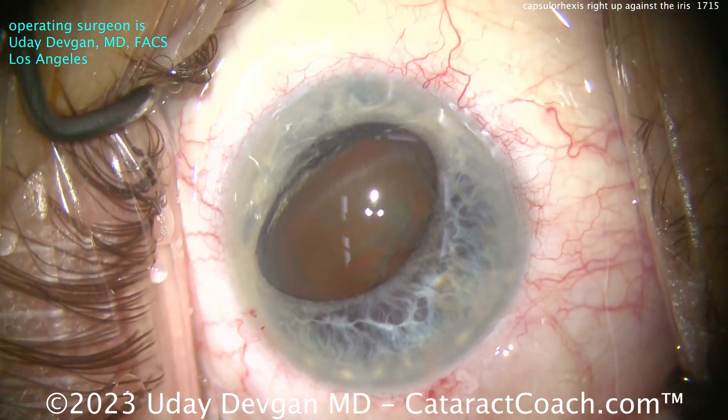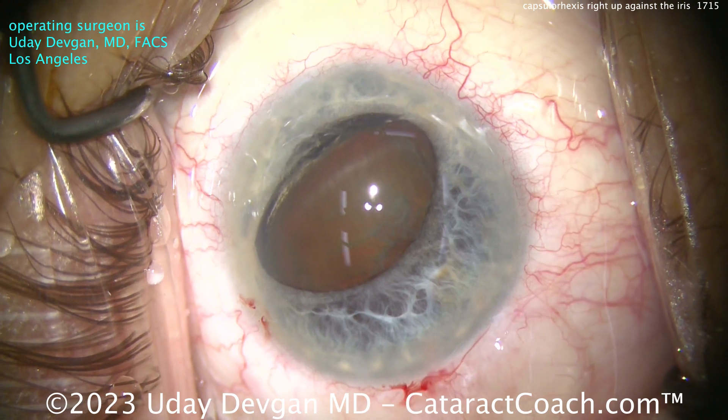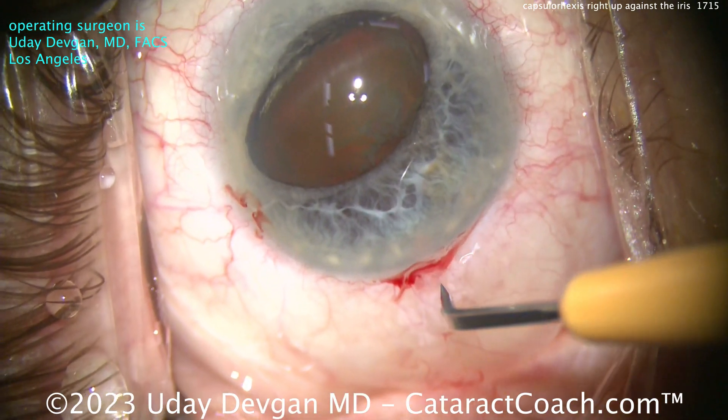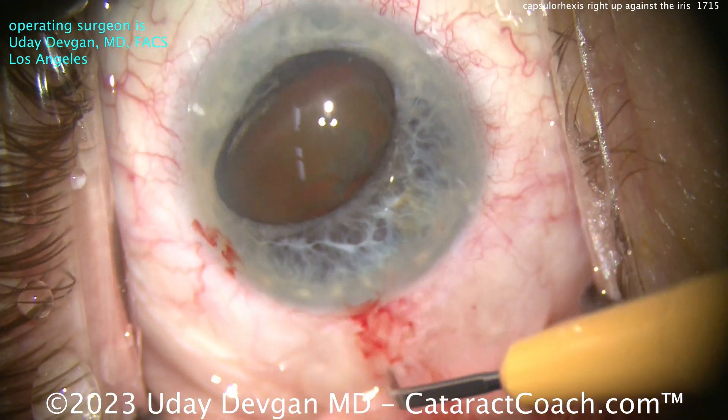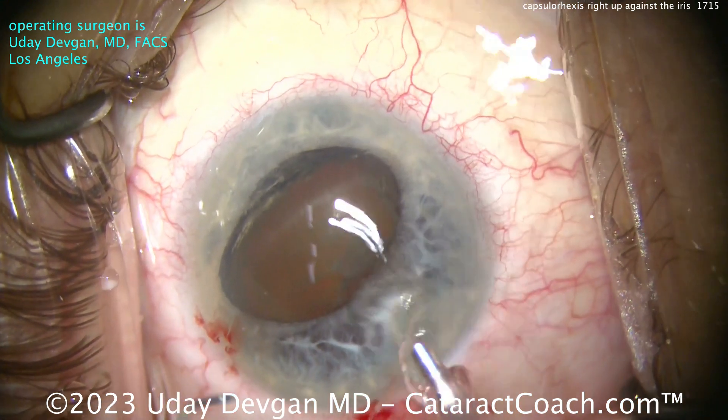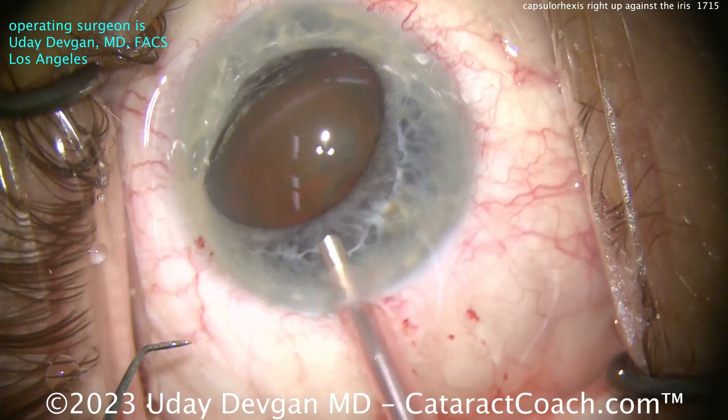Now we're going to go in with the phacoprobe, adjusting the tip. It's nice to see a complete case start to finish — you can see there's no rush here. Oh, a little chemosis, so I'm going to make a couple of cuts there on that conjunctiva to help prevent that chemosis from acting up on us.